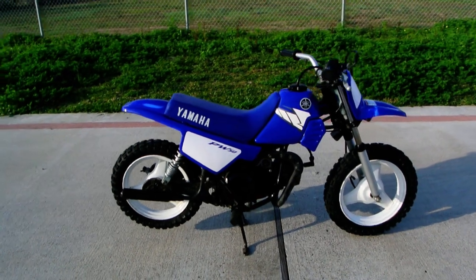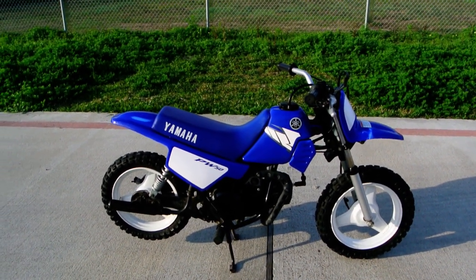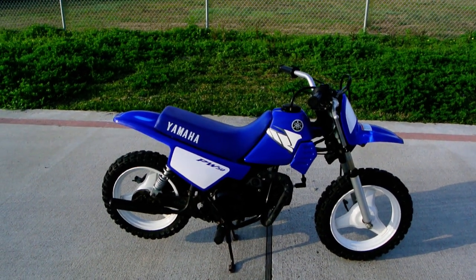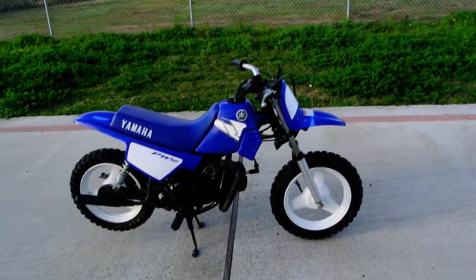They also sell training wheels for these — you can put training wheels on them. I know folks that have started kids out riding these bikes as young as four years old in some cases. I don't think all four-year-olds are ready for this, but certainly there are some that can handle it. Just a great kid's bike.